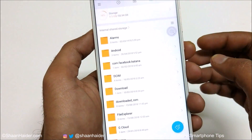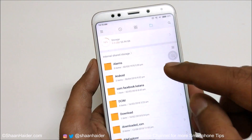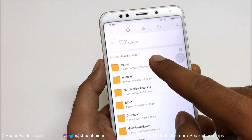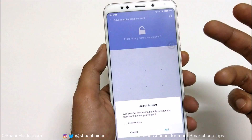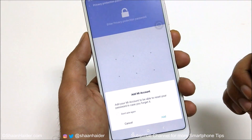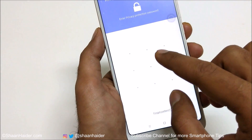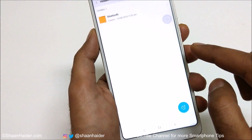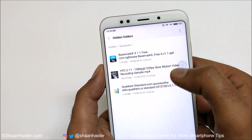To unhide the folder, go to the file manager and swipe down to refresh. A screen will appear asking you to enter your privacy protection password. It may ask you to add a Mi account — just tap Cancel, then draw the pattern you set earlier. The hidden folder will now appear.